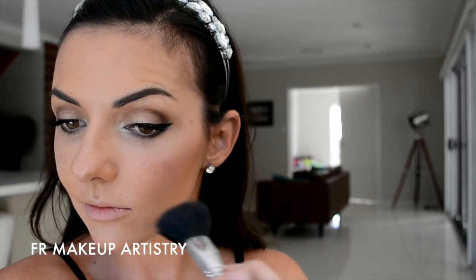Next, I take a rose-coloured blush and in circular motions, I'm taking that back up towards my temple and blending that in nicely with the contour that we did earlier.